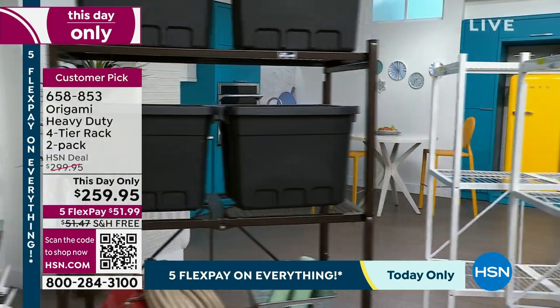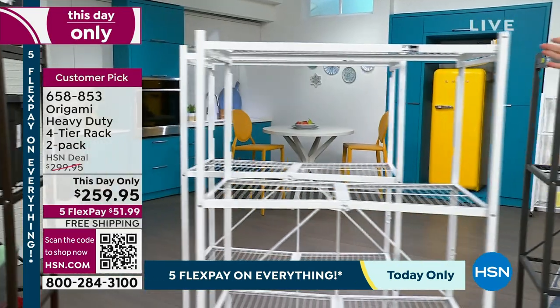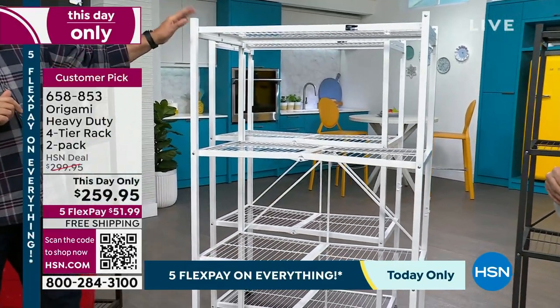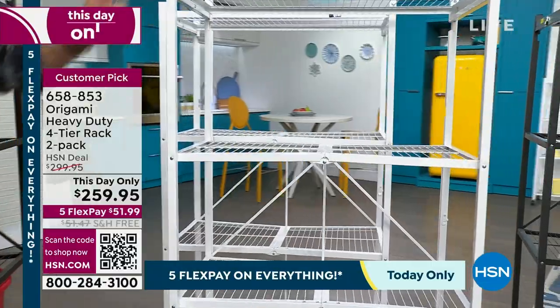Next we have the beautiful crisp, clean white. I love it for bathrooms, kitchens, baby's rooms — it's a very popular color. And remember, you don't get one, you get two.